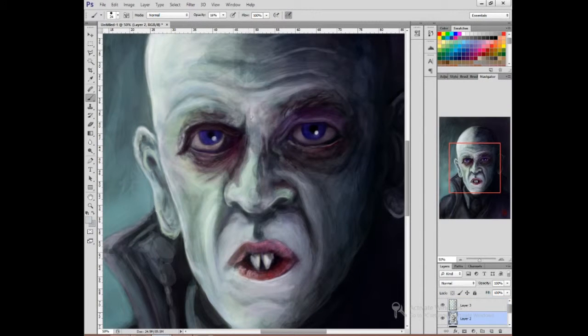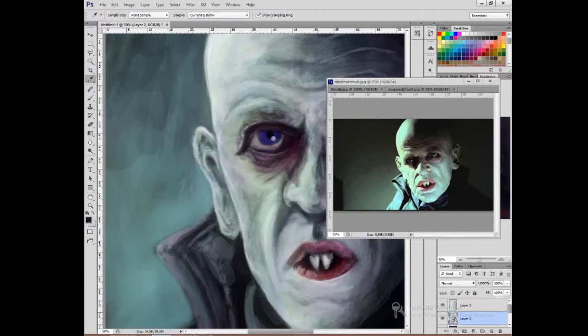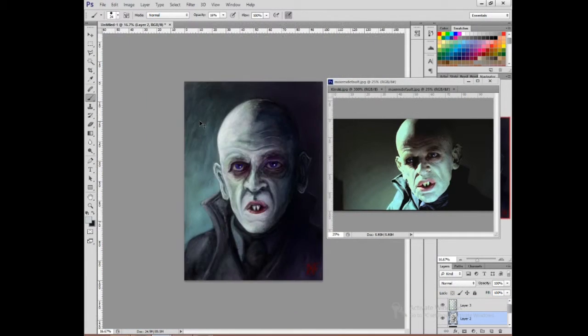We're pretty much done at this point, and we can move forward on to the finished piece.